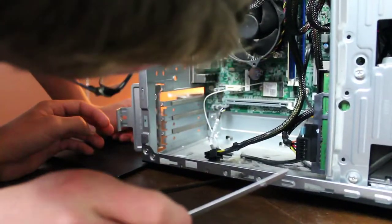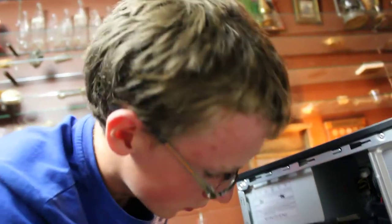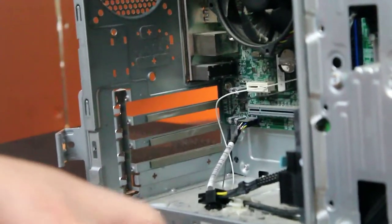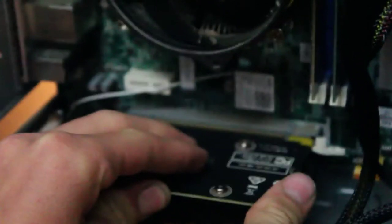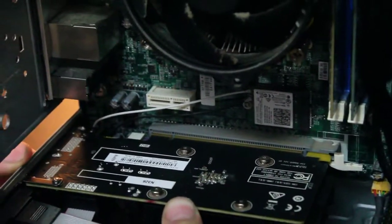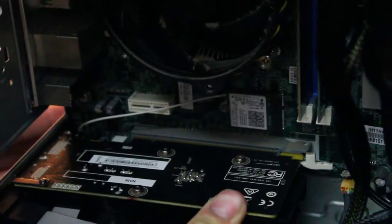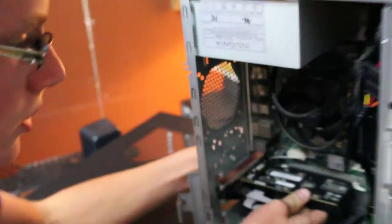We popped out the wrong slot cover first, but having an empty slot is only going to upgrade my cooling, so no big deal. Pop the third one out now — hopefully third time's a charm. It should just slip in and clip in nicely. You don't want to apply too much force, but it looks like it's going in right and it should clip shut once it's in. There it goes — we're there.